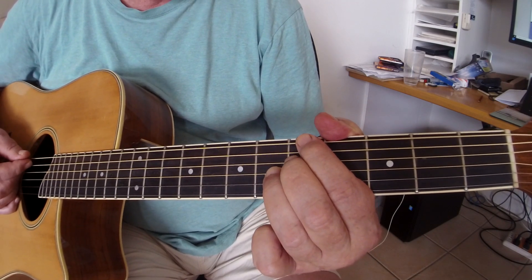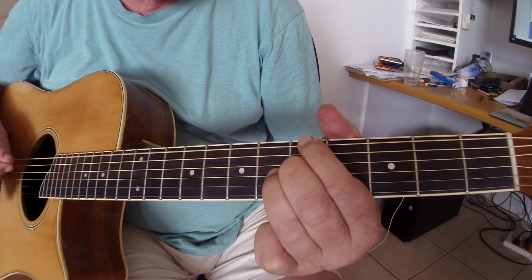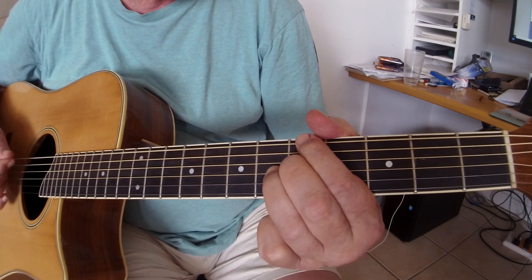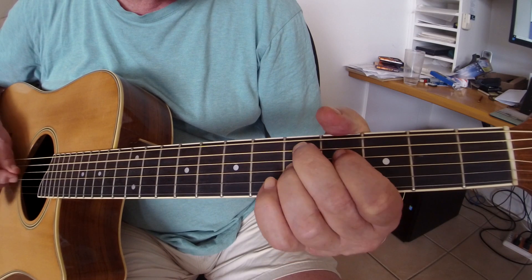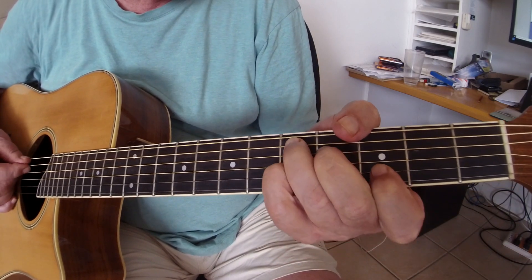And it's very important to mute because if you don't you get this sort of sound — just doesn't sound any good. So then to that D7 shape there, putting that finger across.